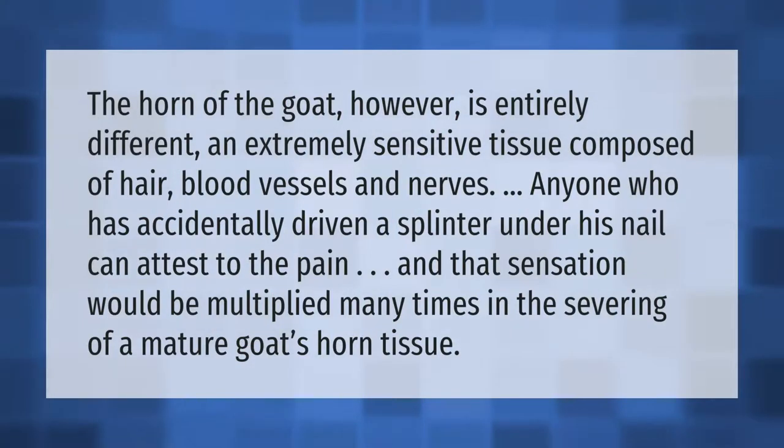The horn of the goat is entirely different — an extremely sensitive tissue composed of hair, blood vessels, and nerves. Anyone who has accidentally driven a splinter under his nail can attest to the pain, and that sensation would be multiplied many times in the severing of a mature goat's horn tissue.